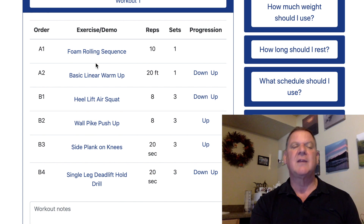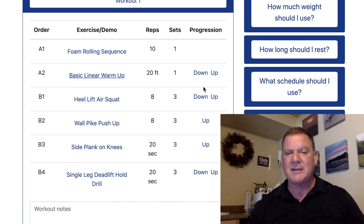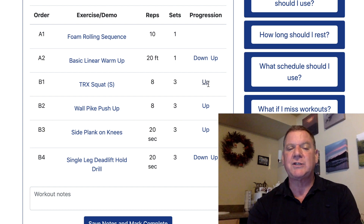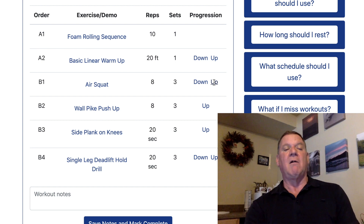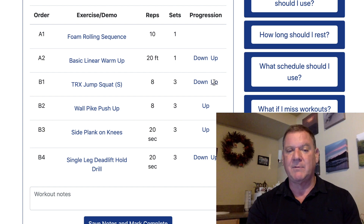Let's slide down to something simpler. There's a heel lift air squat — too complex. Going down, we have TRX squat — not bad. Two ups and we get heel lift, then one more and we have air squat — still too easy. One more: kettlebell goblet squat, pretty good for a beginner. One more: TRX jump squat. One more: jump squat.